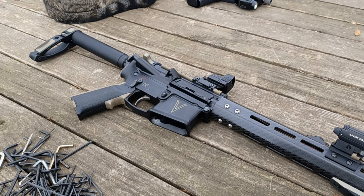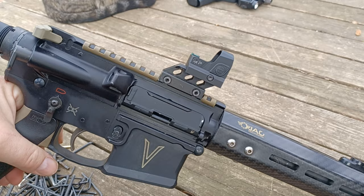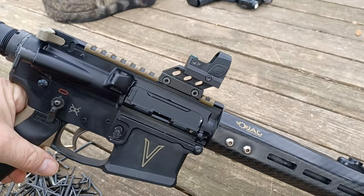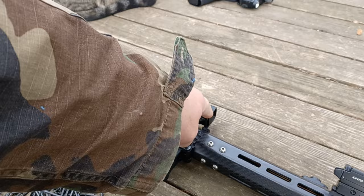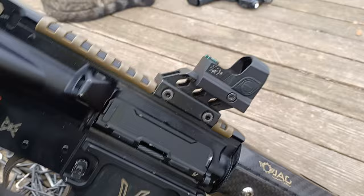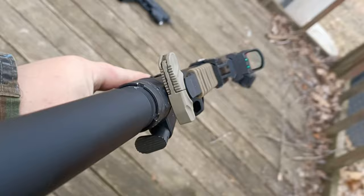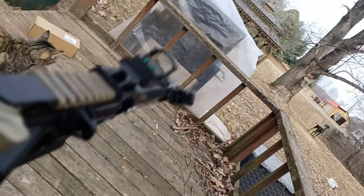Here we are with it mounted to a braced AR pistol. This is a very lightweight, very compact, really handy setup. The riser is one picked up off Amazon — there's about a million different versions, any of them will work. Anything with a Picatinny rail will work, but this is on the factory-included mounting plate. You'll need a Picatinny riser to bring it up to proper height for an AR. This is a true co-witness sight.